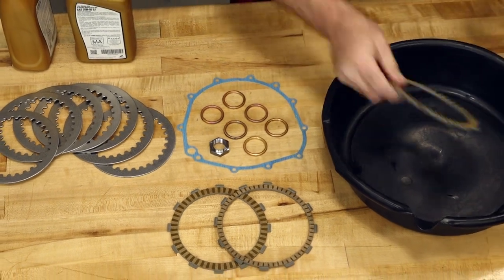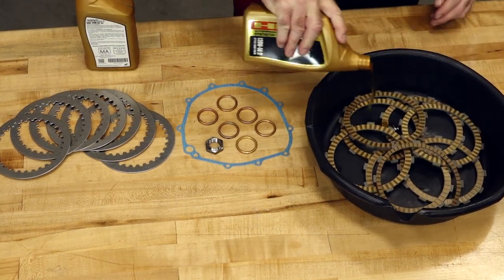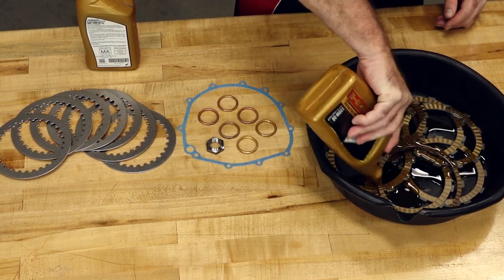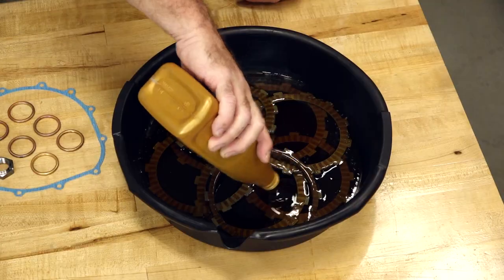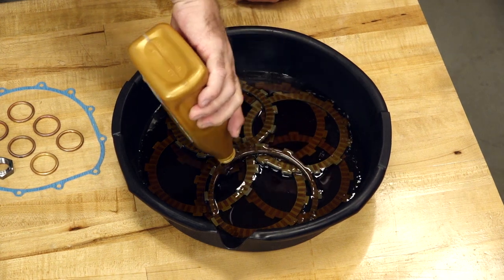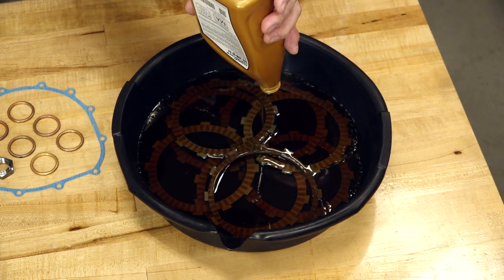Step number one, let's go ahead and soak all of our fiber plates. That way they'll be ready once we make it deep down inside that rear cover on the back side of the engine. If you put these in dry, they will wear out almost immediately. Now if you forget to do this until you're actually ready for them, let them soak for a minimum of a half hour.